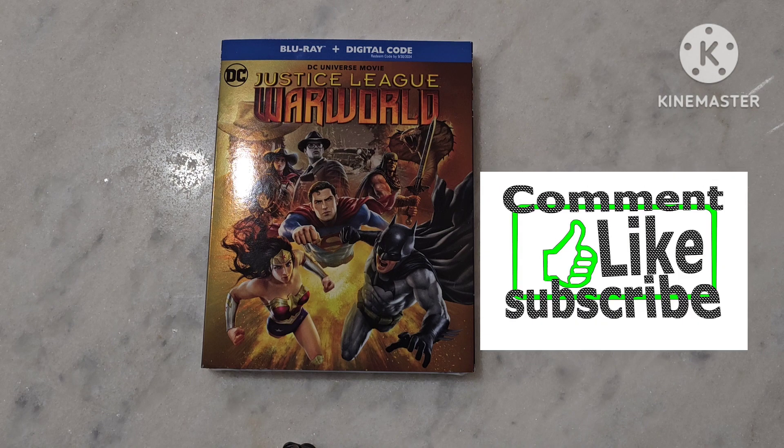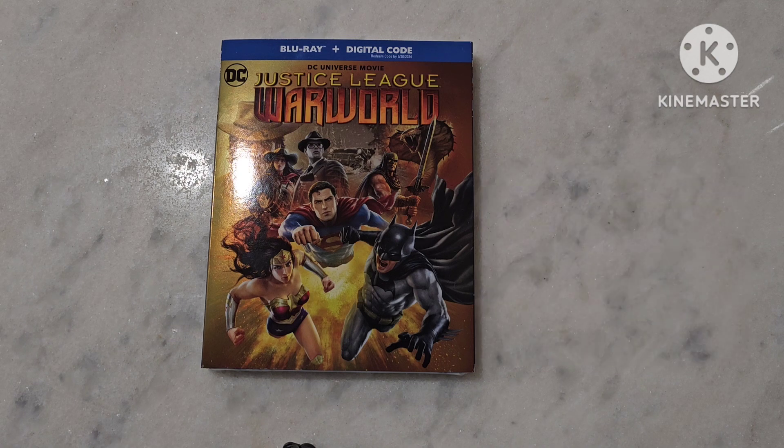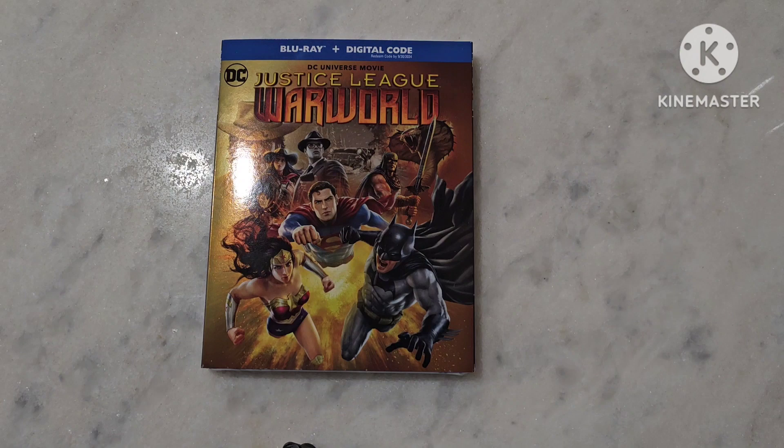Before I start, as always guys, don't forget to like, comment, share, and subscribe. If you have any questions, comments, or concerns, please feel free to reach out to me on the social medias, as well as in the YouTube channel itself, or even reach out via Patreon.com/JesseTheCouchMovieCritic. So let's get right down to it. This is the Blu-ray and digital code. They look like they are shifting away from the Blu-ray and DVD plus digital code, which seems to be happening more and more with a lot of studios.